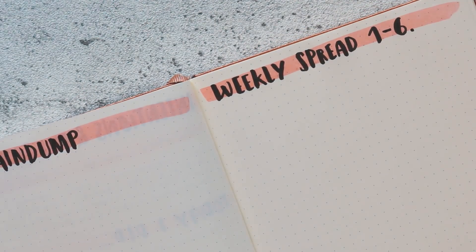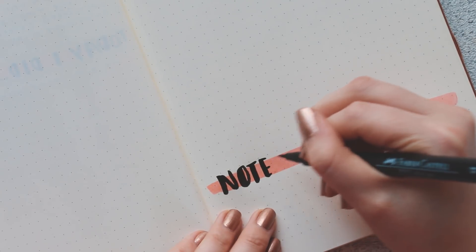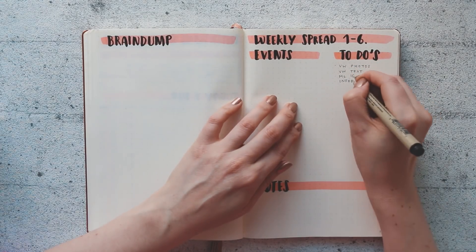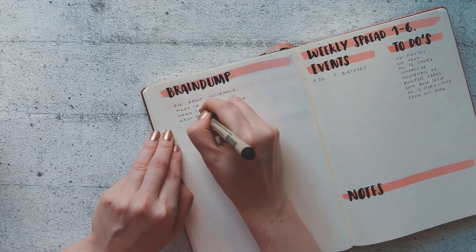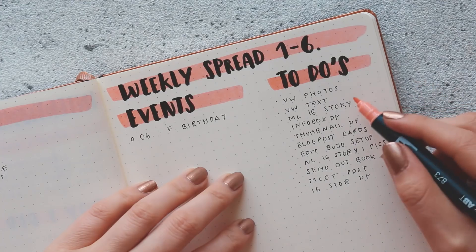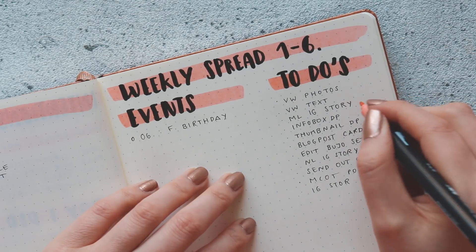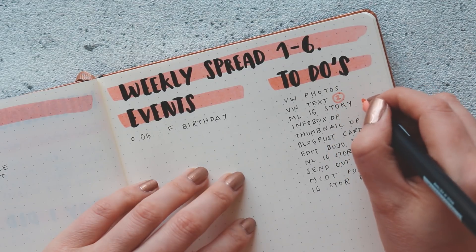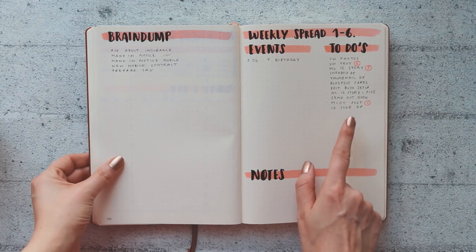The next big thing in this setup is the weekly spread, which I combine with my brain dump. You don't have to do this, but it's really handy because I do a running to-do list for the whole week, and if I have something I don't know where to put yet or don't know the deadline for, I can put it in the brain dump and swap it in or out whenever. For productivity I decide on three tasks as the main focus for the day or week, put little numbers beside them, and this way I always know which tasks to do first.